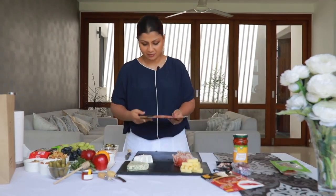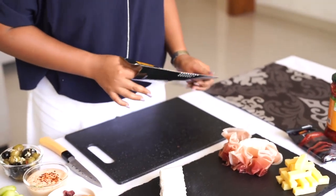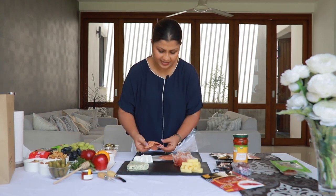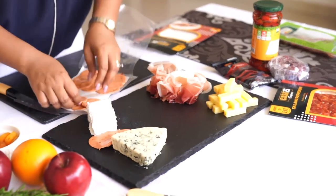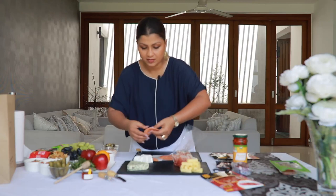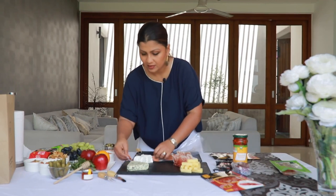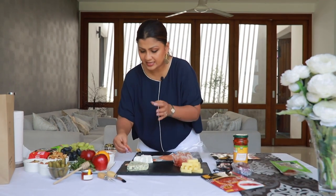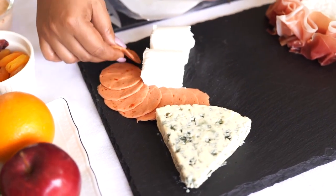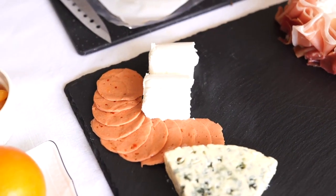There is also salami — beef salami with chicken. These can either go flat as they are, in a line. I'll place them in between here. Since they stick to the board, they are okay to go on the edges. Otherwise, when you put things like grapes and nuts on the edges, they just tend to fall off the plate.